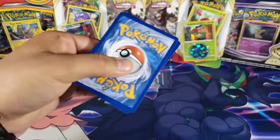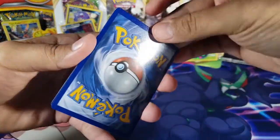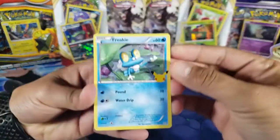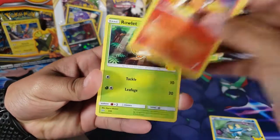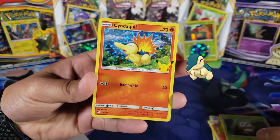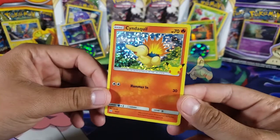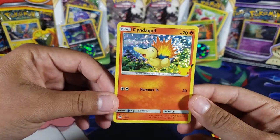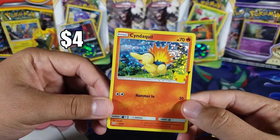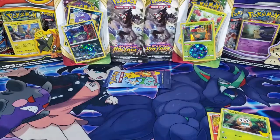None of the common ones I need so far, which is a bummer — I'm going to have to trade for them. We have Rowlet, Tepig, Rowlet, and for the holo we have a Cyndaquil. I do have that one already, which is kind of sad, but it's a Cyndaquil.